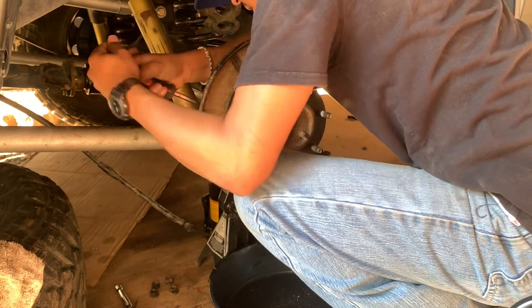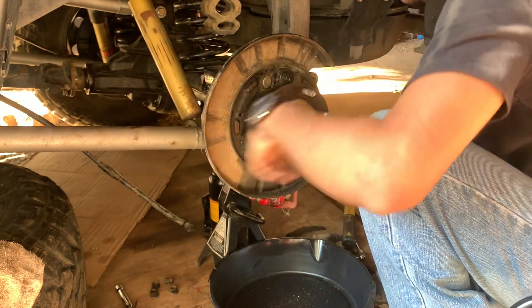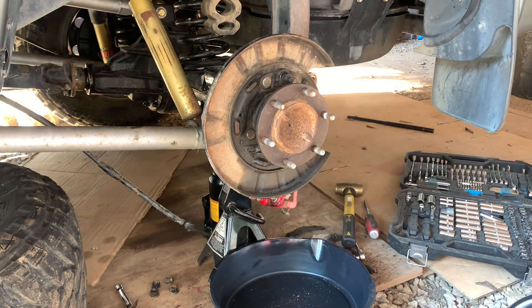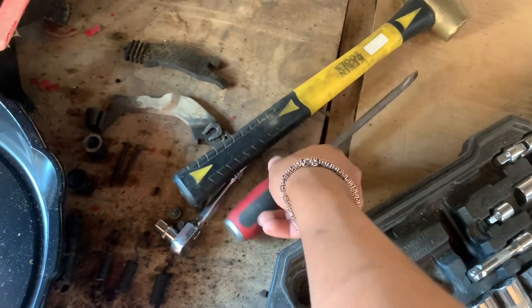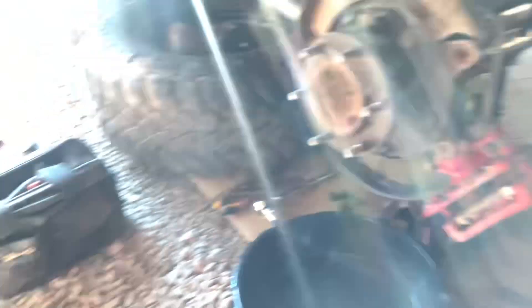I'm basically just trying to walk it out slowly until it reaches that point where it pops free, which it just did. You can see the fluid leaking out the bottom. I'll take the brass hammer — I don't want to hit anything too hard — and just lightly tap on it until it spreads apart like this. Sometimes you might need to get a pry bar or prying screwdriver to spread it out more, but right now it's completely free. The hub assembly and axle shaft will slide out all the way.